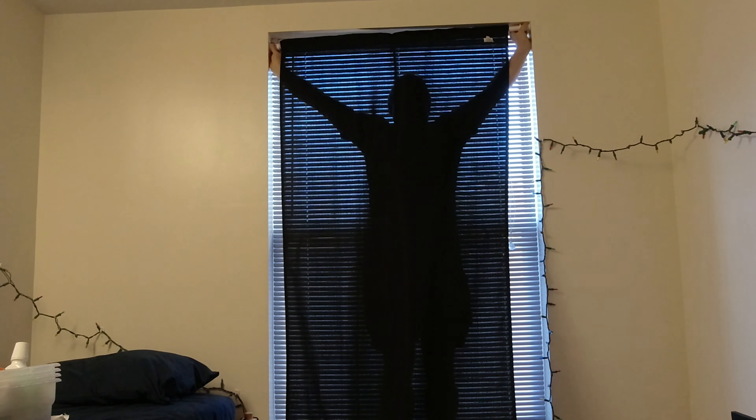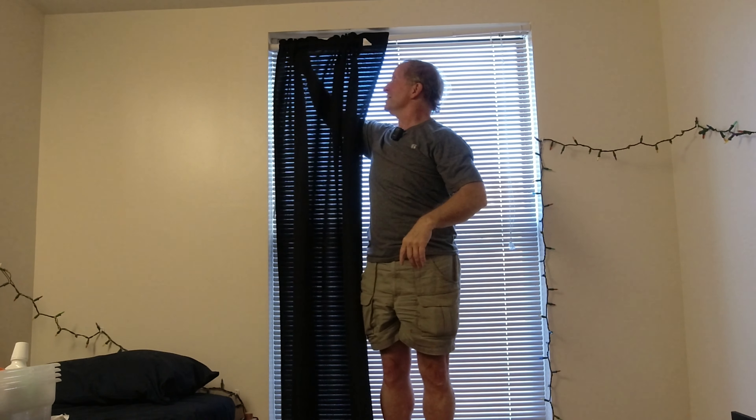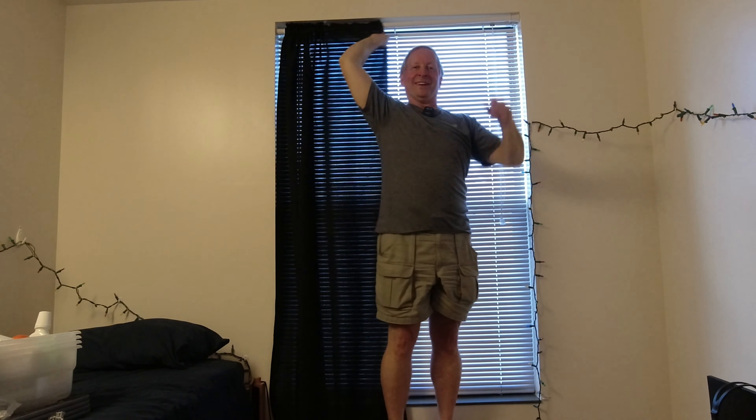The same application that we used on the closet, we can use on this window. College students like their privacy and they like darkness so they can sleep in. Good luck with that when you get older. I've already tested this out and made sure that it fits — once again, just pushing it in there, lining it up as straight as possible, and then just adjusting it. He can adjust it later if he doesn't like the way I've got it.